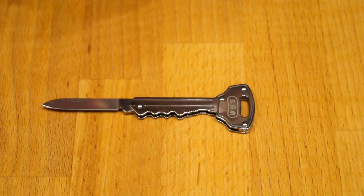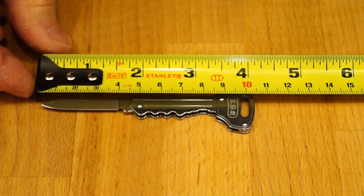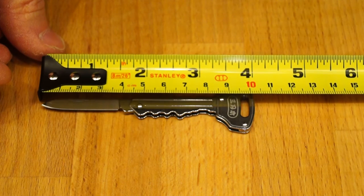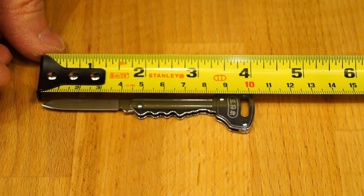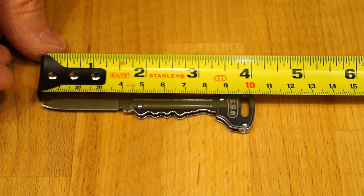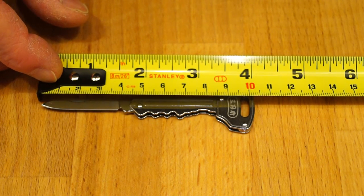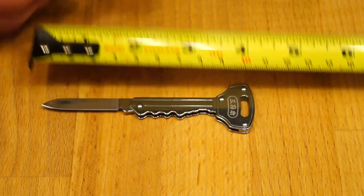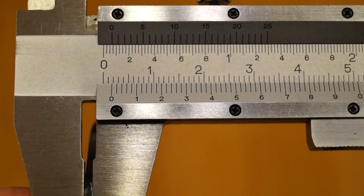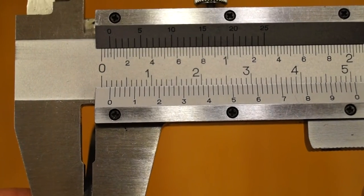So let's get the tape measure out so you can have a look. Full length — from where I'm looking it looks like about 103mm long. The cutting edge on the blade comes in at roughly 40mm. GearBest has the blade width down as 0.6mm — let's just have a look at that — I would say the blade width is 1.8mm thereabouts.